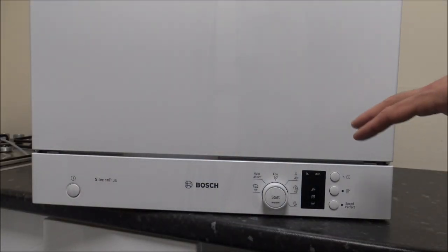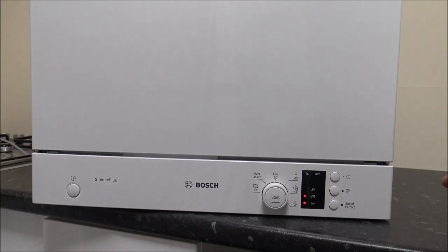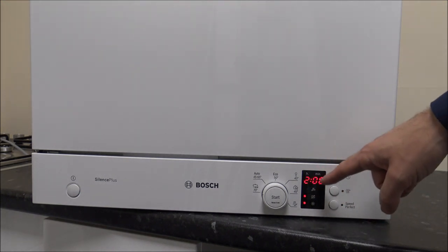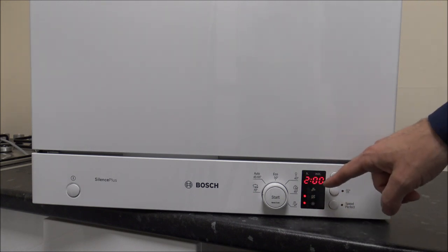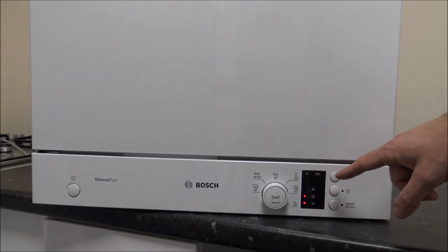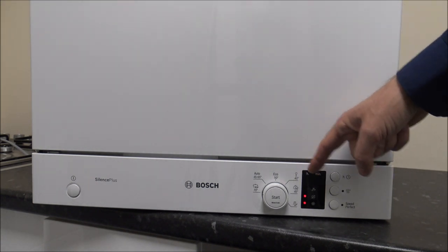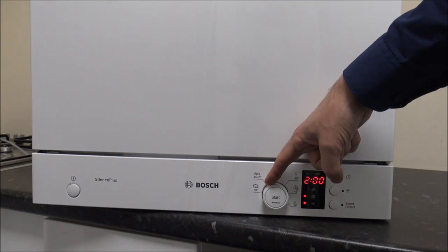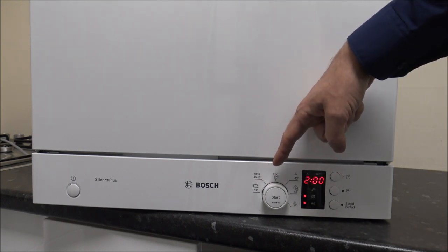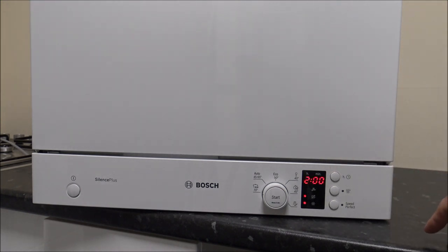I'll take you through some of the programmes and how it all operates. On the left-hand side you've got the on and off button, and you've got this really nice red LED display - I've always liked this on Bosch products, it's been fairly standard for several years. To the left of the display you've got the control dial, nicely labelled showing the different programmes. The first programme is the 70-degree wash, the highest temperature it goes to. There is an option to quicken the programme times, which I'll show you in a moment.